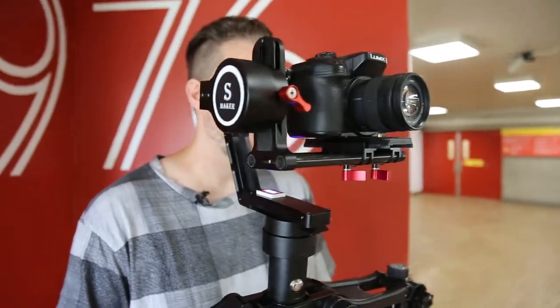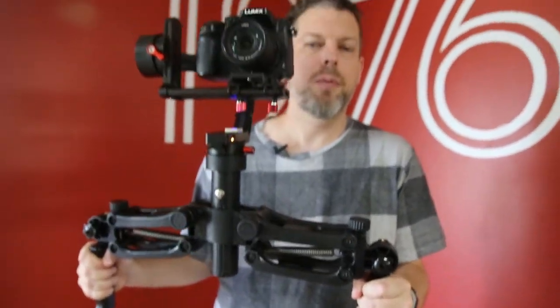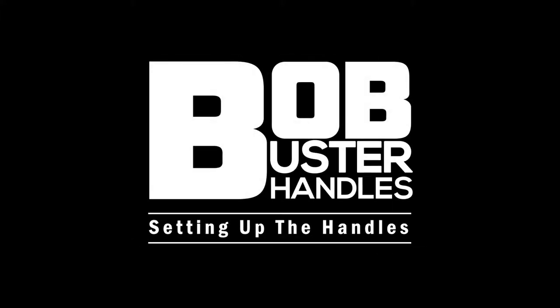We're going to look at how to set it up, and we're also going to do a little comparison walking up and down stairs — with the handles and without the handles — so you can see that extra level of stabilization these handles offer.